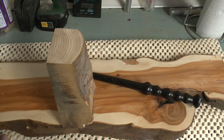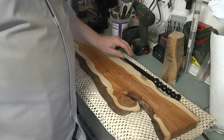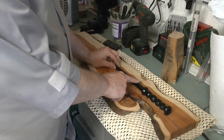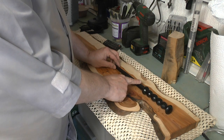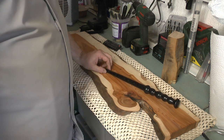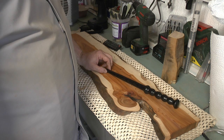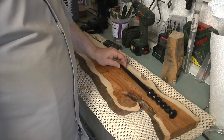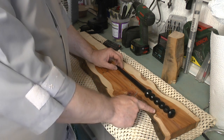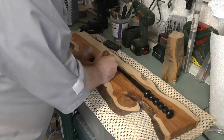So if I put the wand on there — I think like that — I want the board to be a bit longer. If I put a scratch on there to mark it.